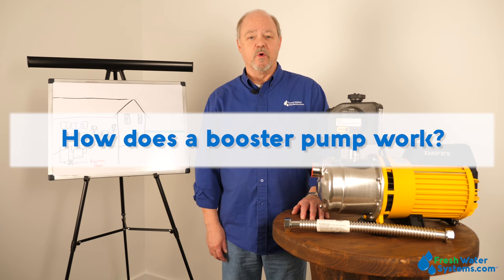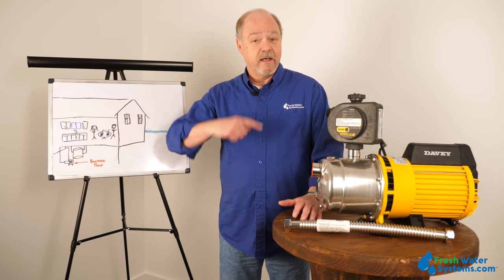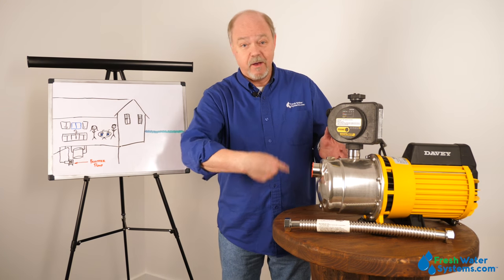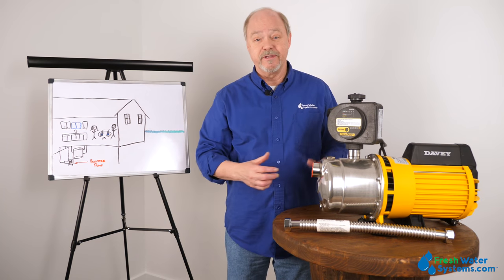How does a booster pump work? A booster pump works just like a fan. It has blades that spin around and it boosts the air movement — that's what a booster pump does. It has a blade like a fan inside and it's boosting water pressure in the same fashion.